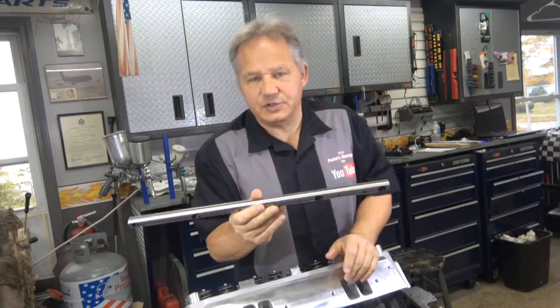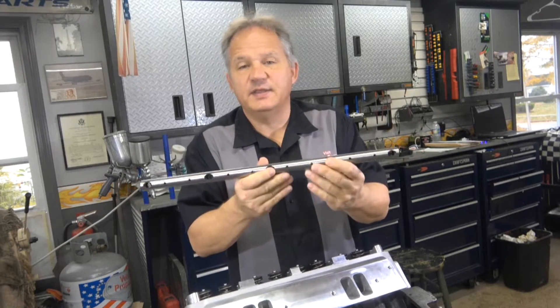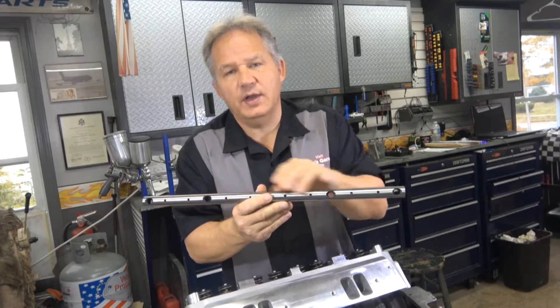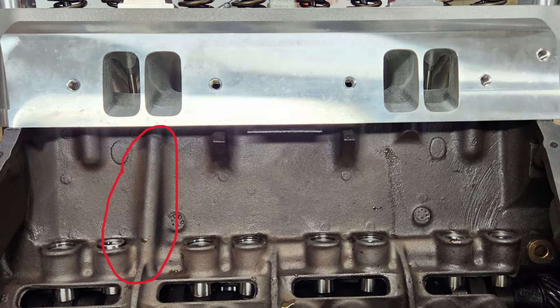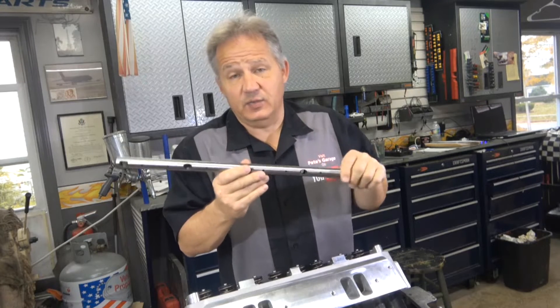First, let's talk about rocker shafts. If you have a rocker shaft, whichever one you buy, look at the second hole in on either side. If one is larger than the other, that has to go towards the rear of the engine, because that is how the oil gets from the camshaft, comes up the cylinder head, and gets inside the rocker rail to lube all the rockers. Make sure you're putting that in the right spot.